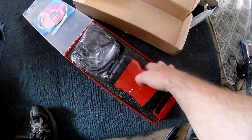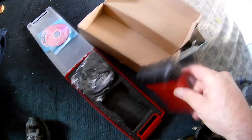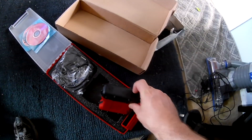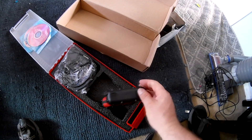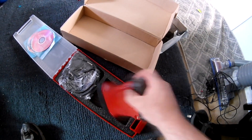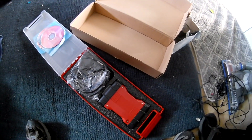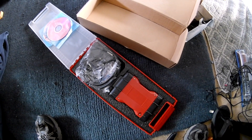It's a fake knockoff Ford VCM clone, and this actually came from the United States — New Jersey. This was $136 with free shipping, and hopefully this will allow me to troubleshoot my F-250 Power Stroke 6.0 liter.